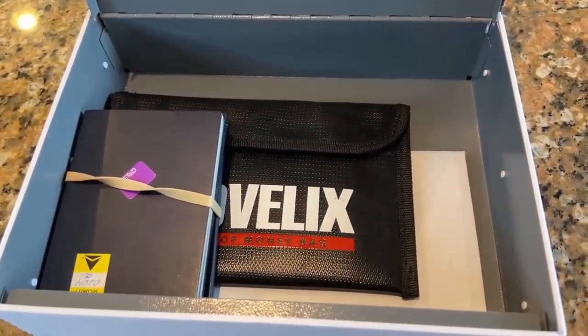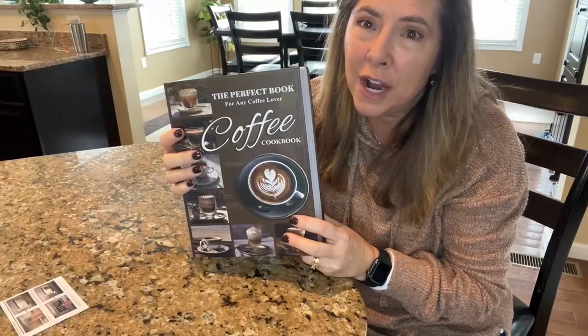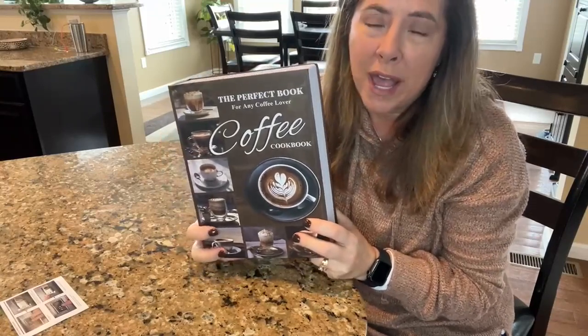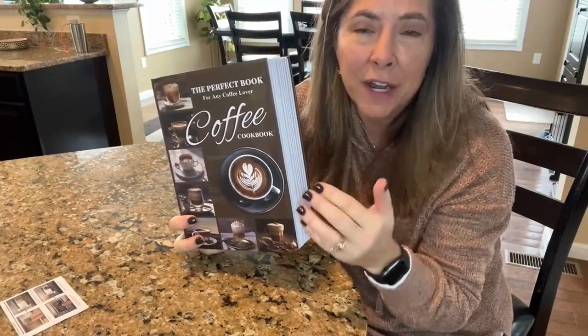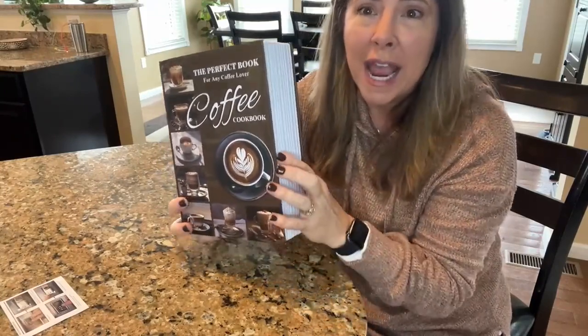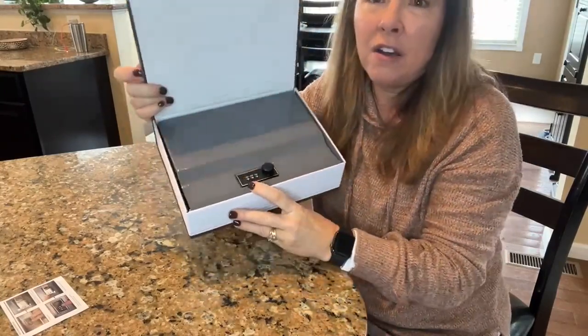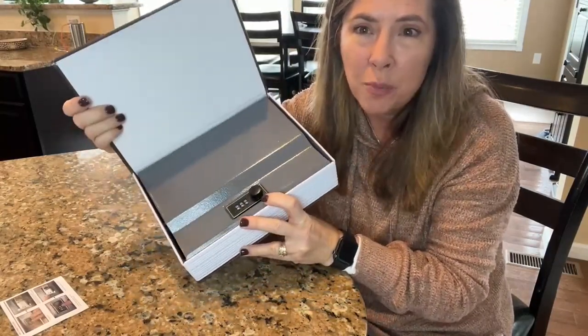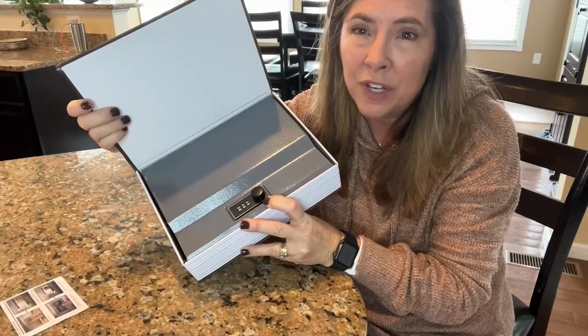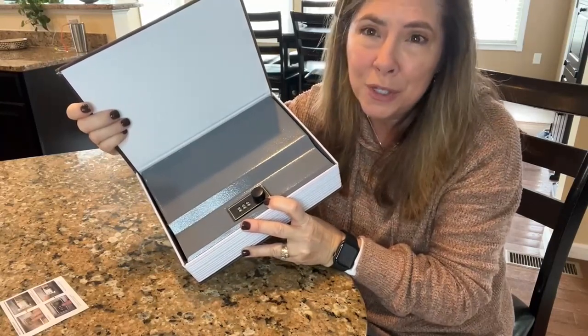If you're looking for a safe way to hide your valuables at home or when you travel, this is a great way. You have the peace of mind of knowing your money is in a fireproof, waterproof pouch, and you have the security of the lock. So even if someone were to find this and open it up, they'd still have to break in with the combination, which is up to you to create.